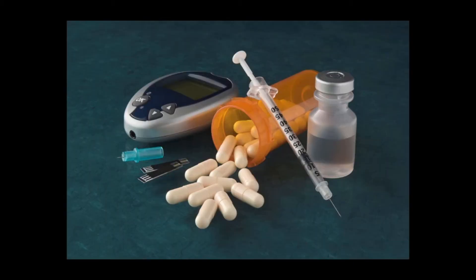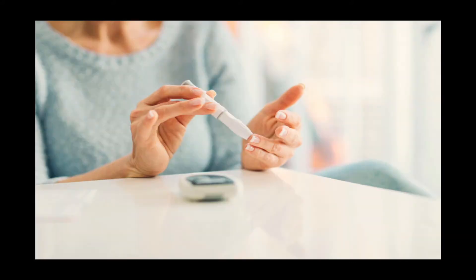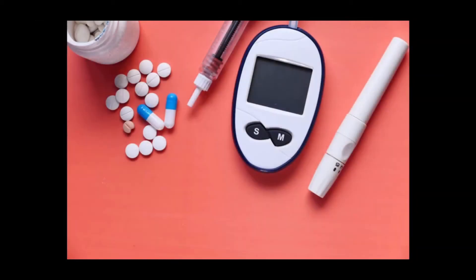Hey everyone, this is Kerry Anderson, hope you all are doing well. In today's video I'll talk about blood glucose meters — how to choose. If you like the video, please subscribe to the channel, hit the bell icon, and give a thumbs up so that I can come up with more videos with lots of information.